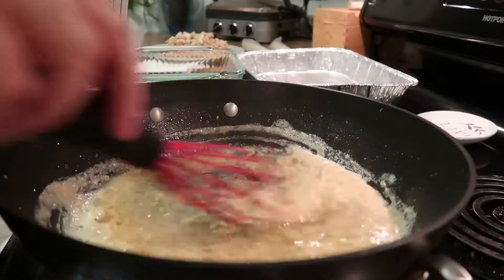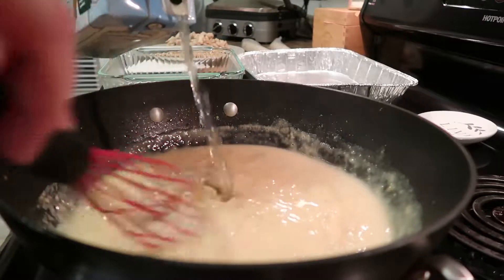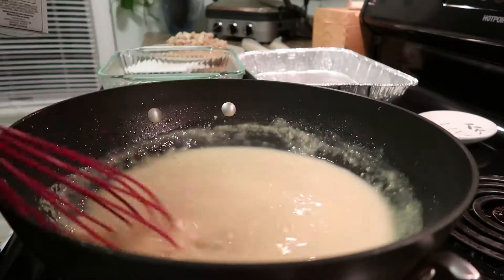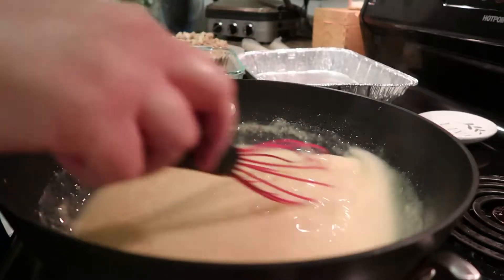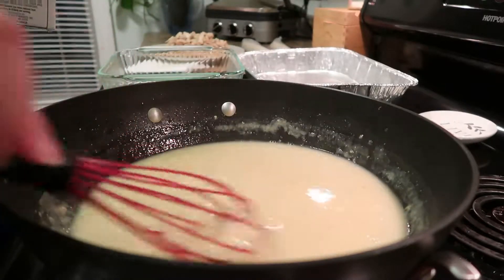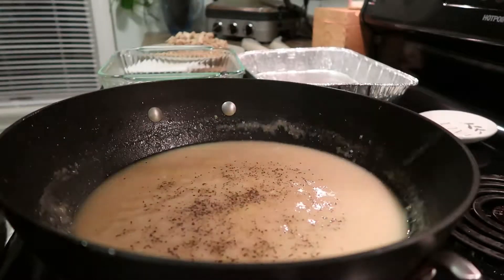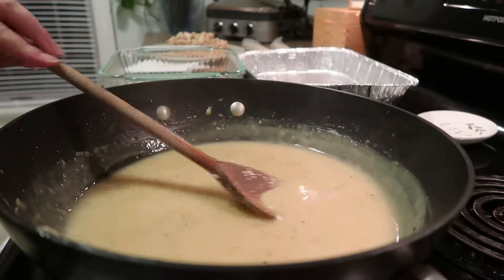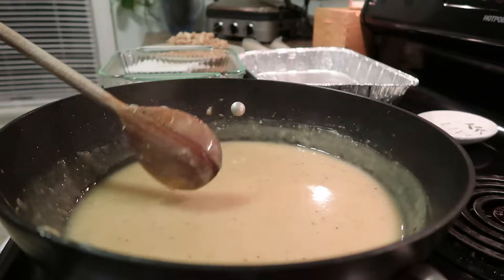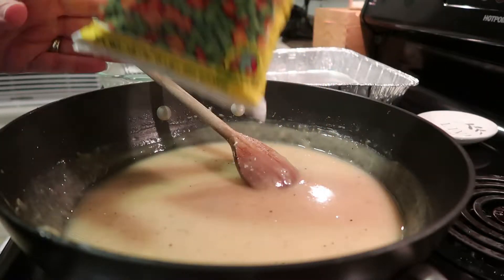Once the roux has cooked down for about a minute, switch to a whisk and add your broth a little bit at a time, continually whisking. This is a 48-ounce container and I'm using about half of it. Add salt and pepper and let it cook down for two to three minutes. Your rule of thumb: you want it to coat the back of a spoon — not super thick, but enough sauce to coat your chicken and vegetables.